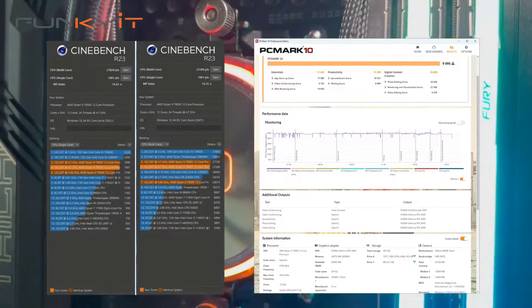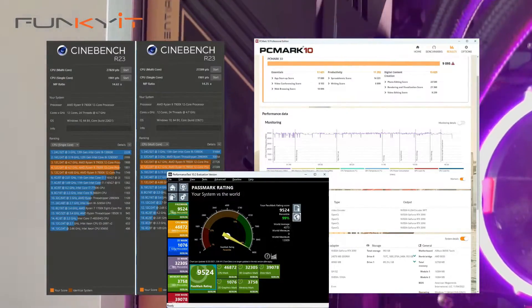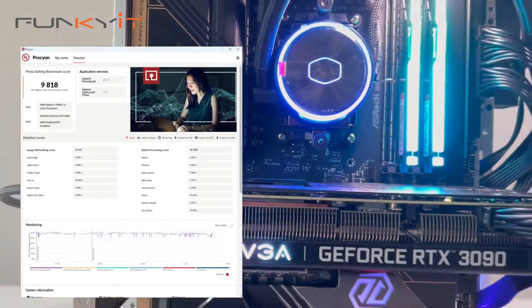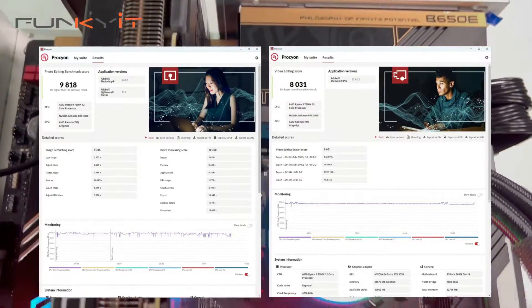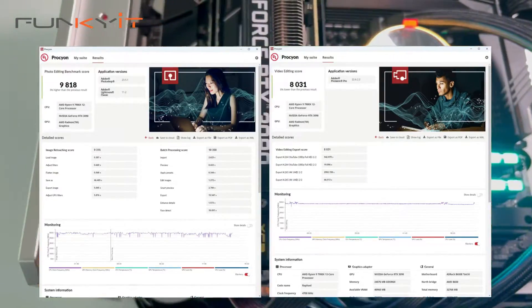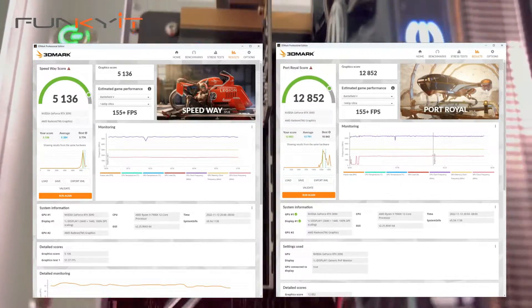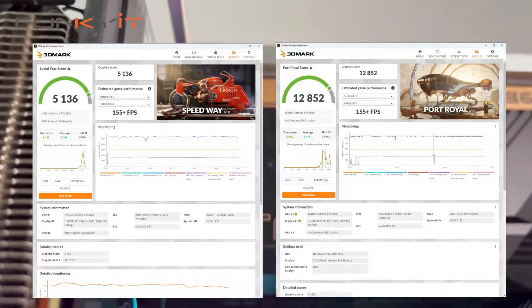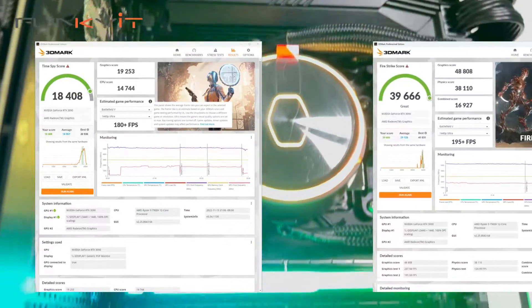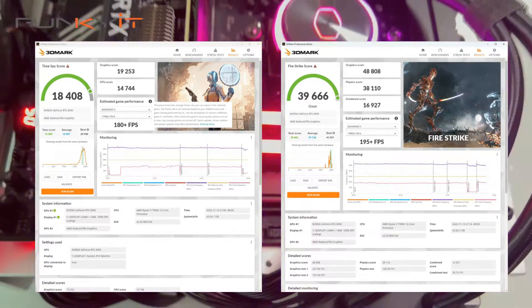For PCMark 10, we got a score of 9,095 and a score of 9,524 for PassMark 9. For UL's Procyon photo editing benchmark, we got 9,818 and 8,031 for the video editing suite. For 3DMark Speedway and Port Royale, we got 5,136 and 12,852 respectively. For TimeSpy and FireStrike, we got 18,408 and 39,666 respectively.